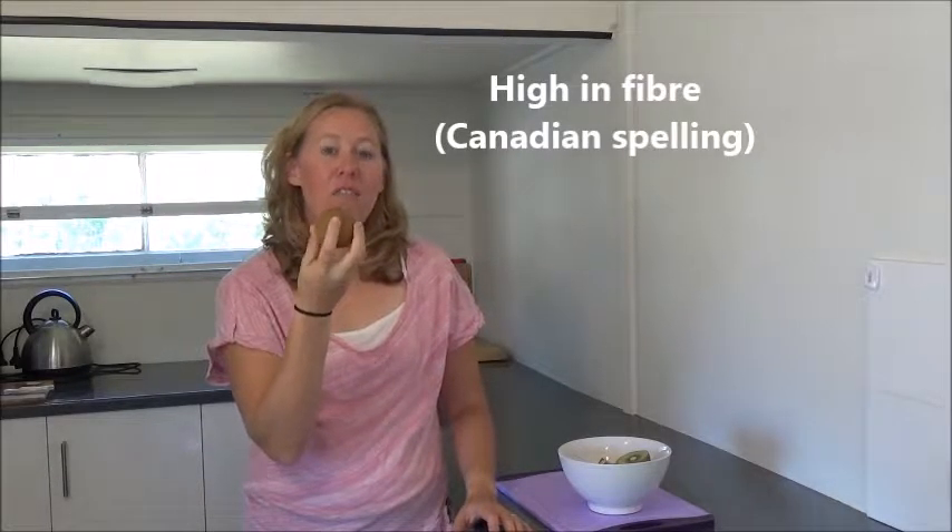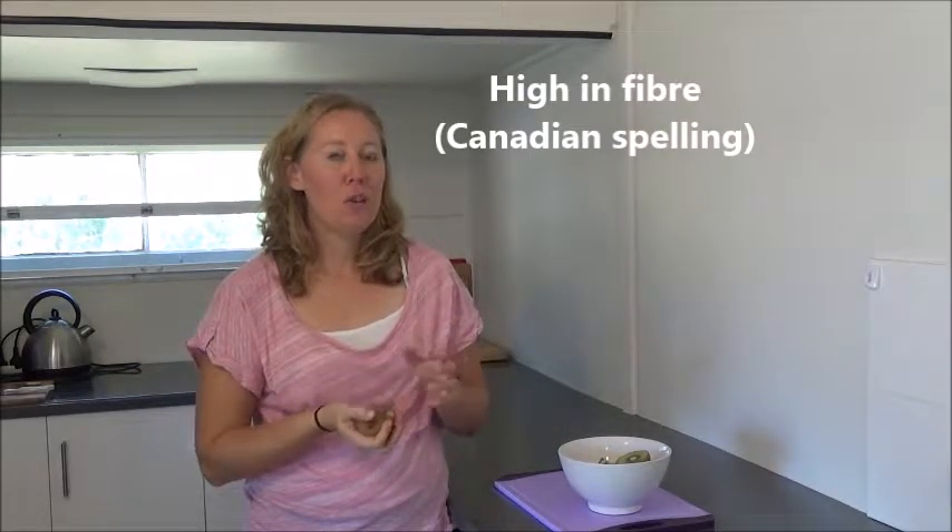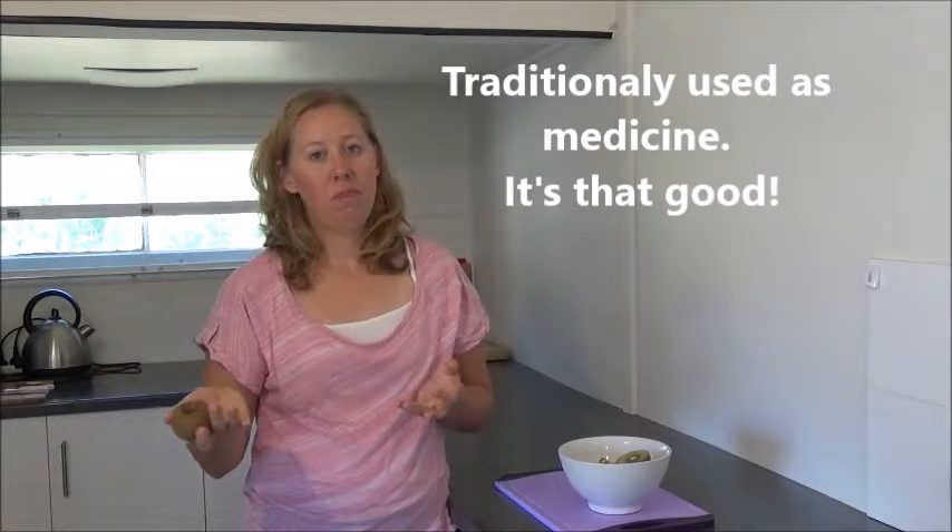If you're game to eat the skin — my husband will eat the skin — the skin is full of fiber. Fiber is good for your body. It's also good for vitamin K, vitamin E, and potassium. Potassium is one of the things we tend not to get enough of in our diet, and it's good for your heart. In China, they actually used kiwis for medicine, like they do with cinnamon and other things.